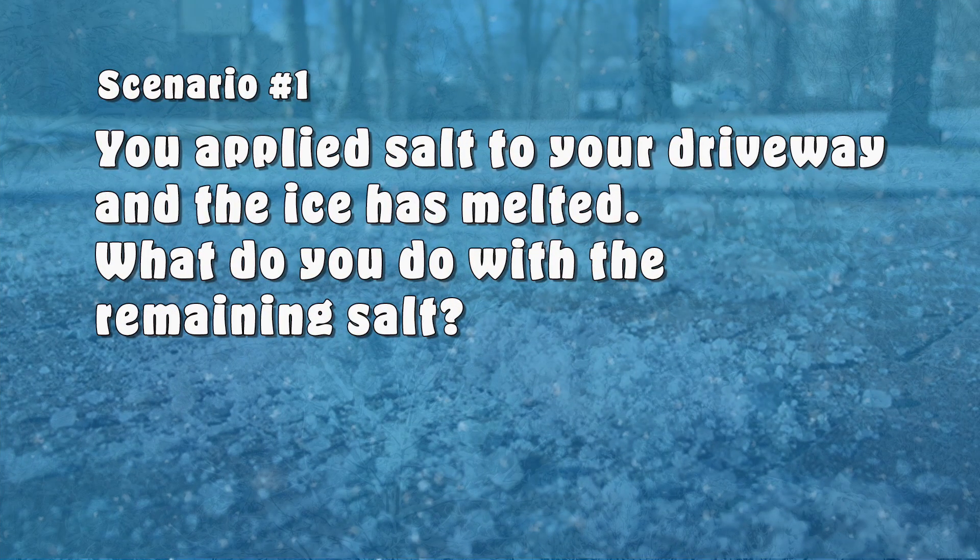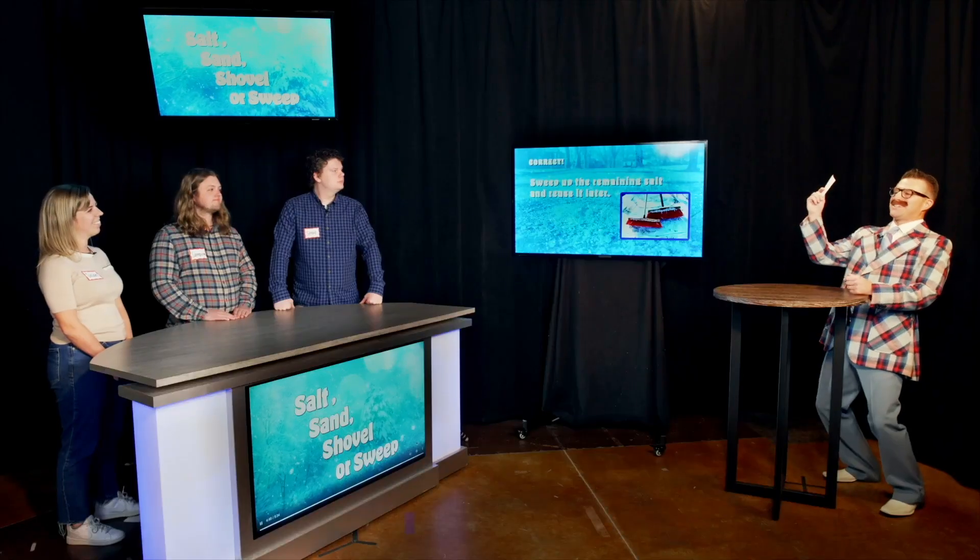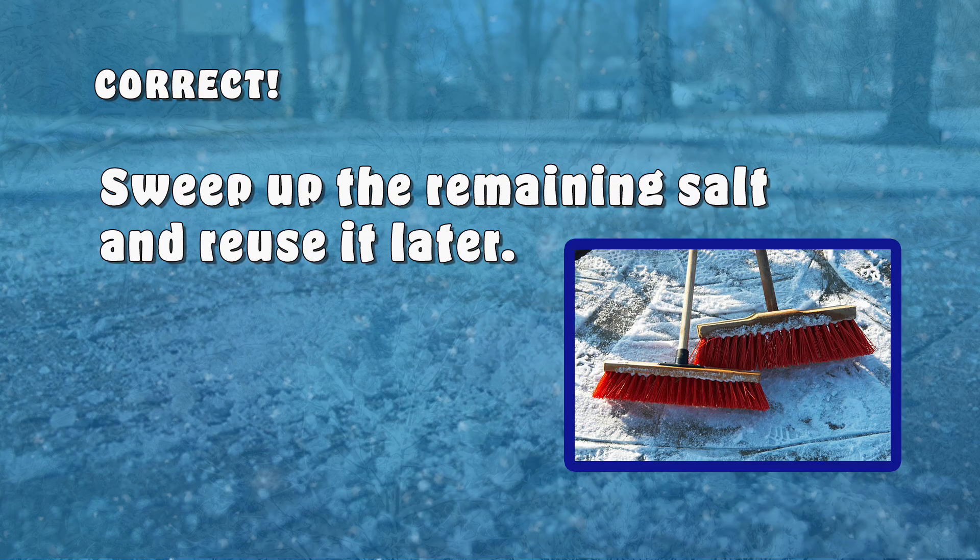Scenario number one, Susan. You applied salt to your driveway a few days ago and the ice has melted but there are still some salt remnants. What do you do with the leftovers — Salt, Sand, Shovel, or Sweep? Sweep, Bart — you sweep it up and reuse it. That's correct. Also be sure to store the swept-up salt in a covered container so it doesn't come in contact with the ground when not in use. 100 points for Susan.